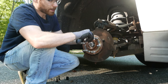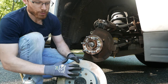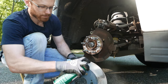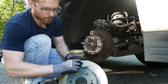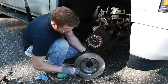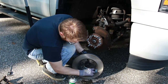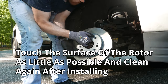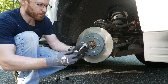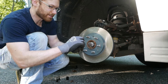Before installing the new rotor, I'd like to take some white lithium grease and coat the wheel hub with that — this will help you remove your rotor in the future. New brake rotors usually come with a protective oil coating to keep them from rusting; you want to clean this off using some brake cleaner. Before reinstalling the retaining screw, coat it with a little bit of anti-seize. If this ever gets stuck in there, you'll know the pain of having to drill one of these out. Then just lightly put this back in.